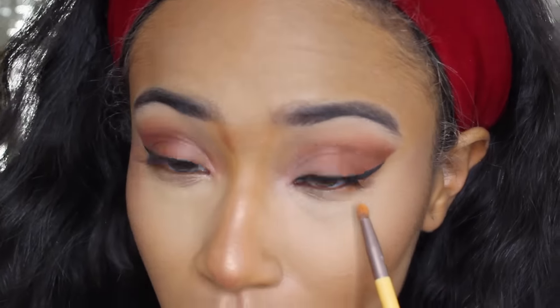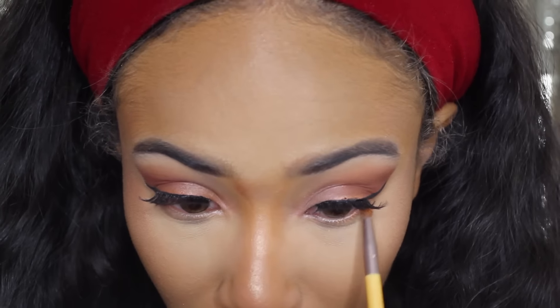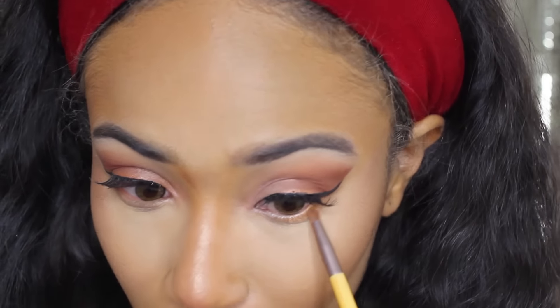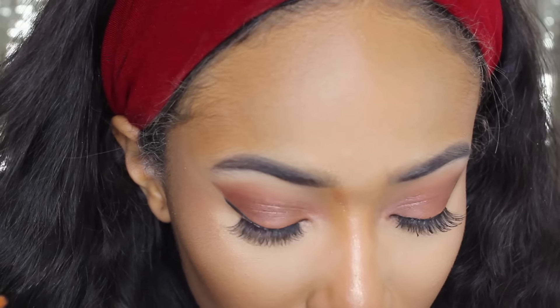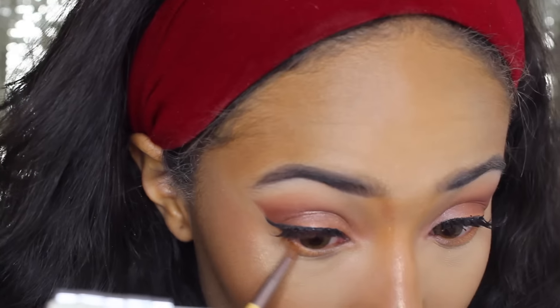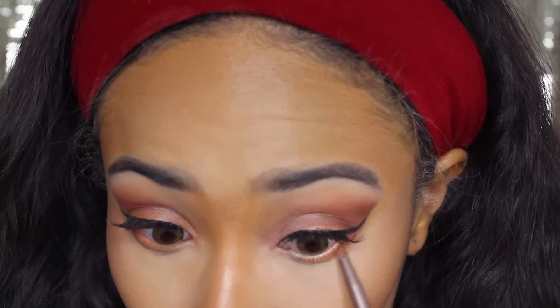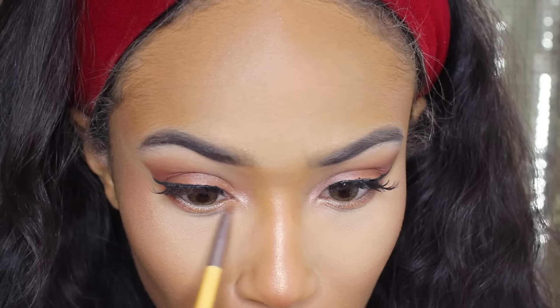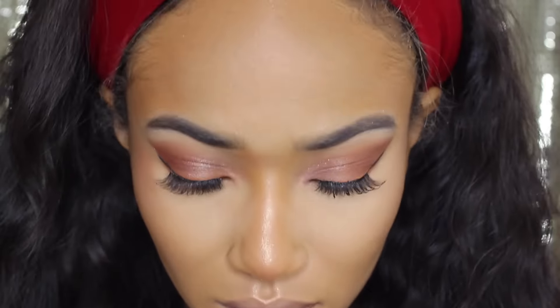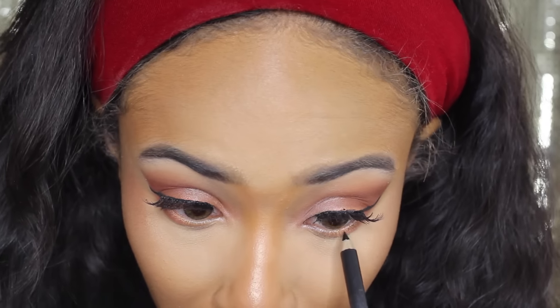Reaching back into my palette, I'm going to use a sparkly orange color to highlight under my waterline. Along with that, I'm going to use that cranberry color from before, then highlight my tear duct with the color Mink, and finish off my waterline with a black eyeliner pencil.